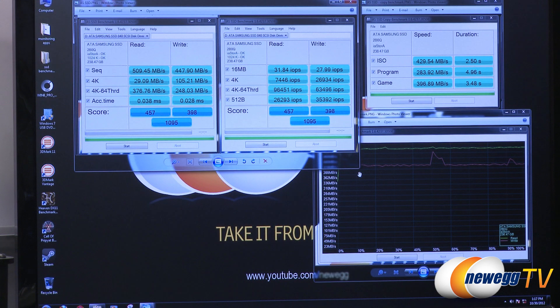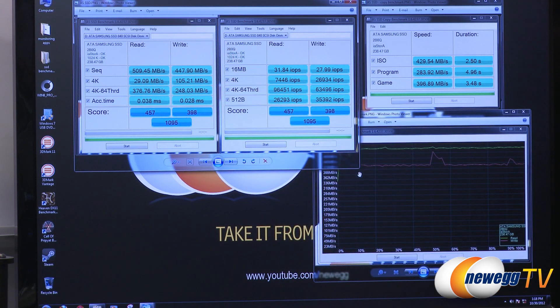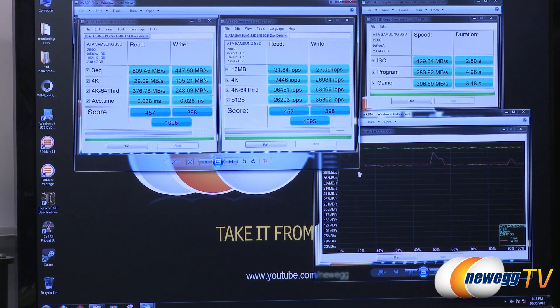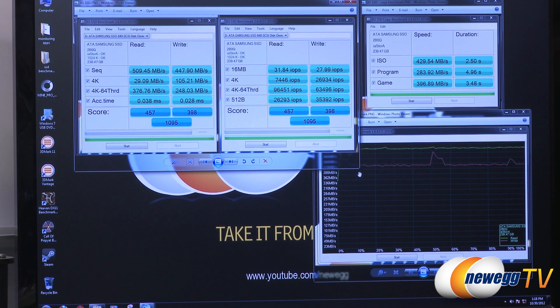We'll start with the AS SSD benchmark. On the left side is the basic benchmark run listing megabytes per second, and on the right, input/output operations per second. The overall score is 1095, which is pretty high for a single SSD on a standard SATA bus. We hit up to 509.45 megabytes per second on reads and 447.90 megabytes per second on writes. 4K tests are very important for day-to-day performance — we hit 96,000 IOPS on the 4K 64-thread read and 63,500 IOPS on the writes.